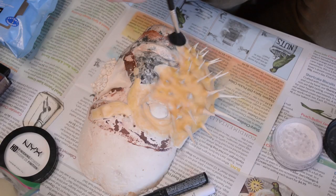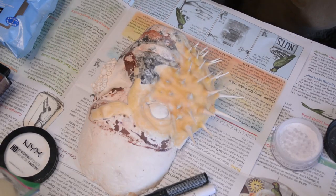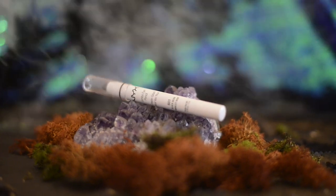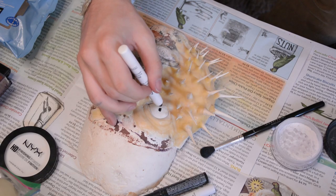Once all that was finished, I took some translucent powder — this is the HD powder by NYX — and I'm powdering everything so it's not sticky anymore, because latex is very sticky. Then I'm taking this jumbo eye pencil in black bean, and I'm going to use this to create the pupil of the eye.